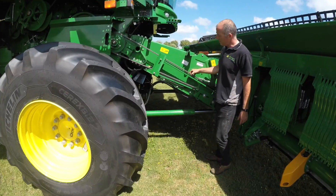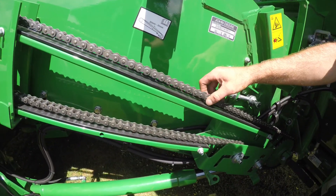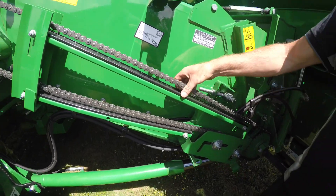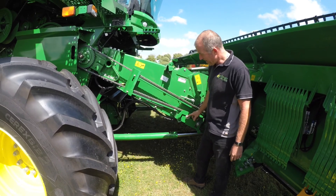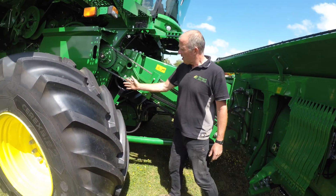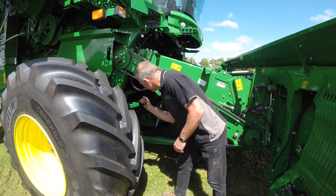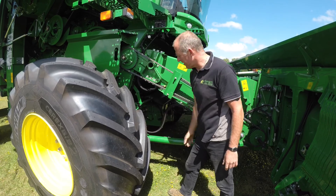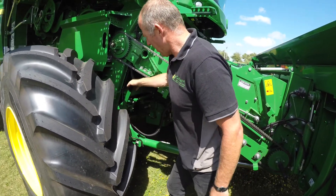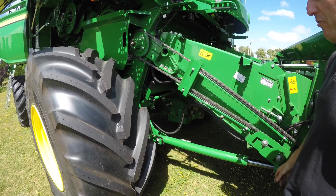On the feeder housing, we've got the feeder housing drive chain — it needs to be quite tight. You will find that each day it will have come back and will be quite snug; just adjust it on these two there. We've got the stone trap. When it's down you can physically feel it go over centre — it's locked in. And then that is down with the rubber seal.